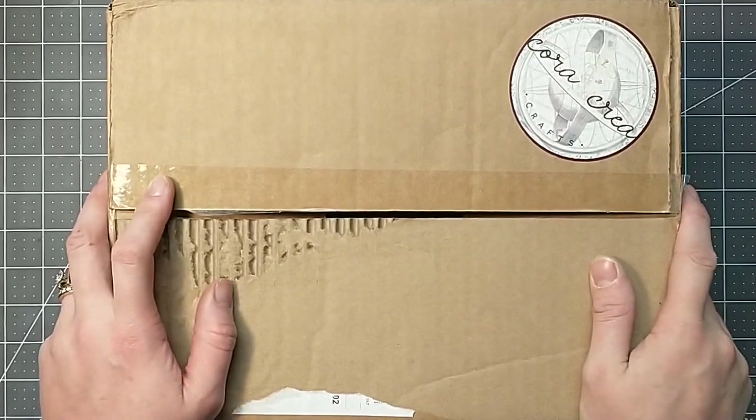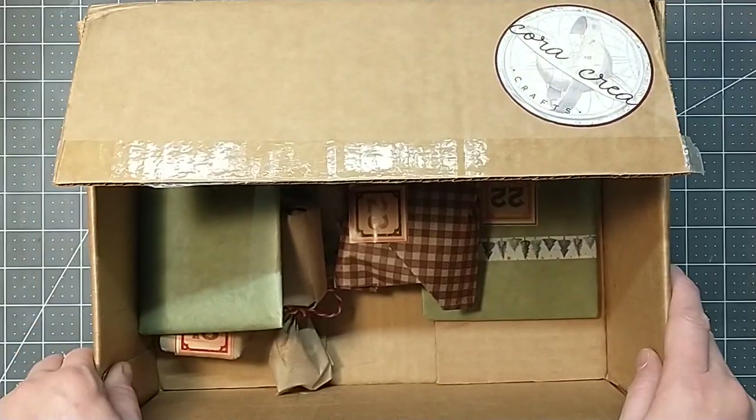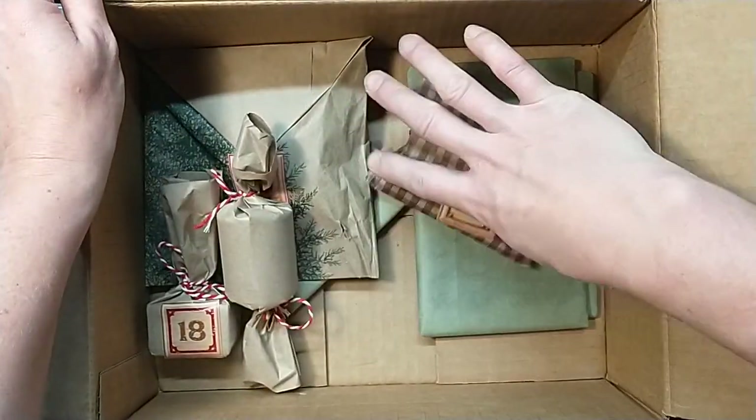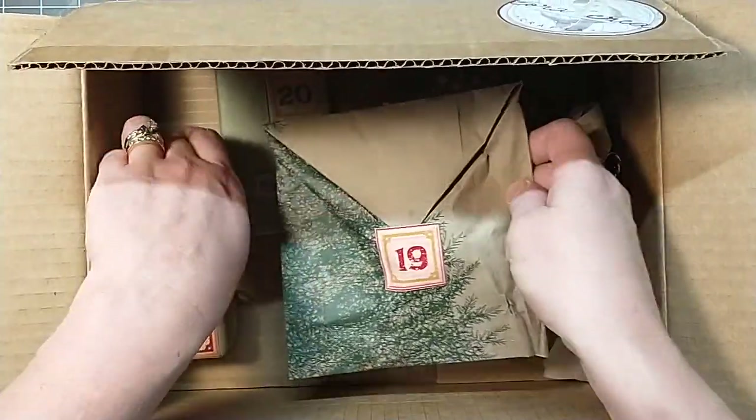Hey everybody, it's Lacey. Welcome to Paws and Paper. It is December 18th. Oh my gosh, can you believe it? Look how empty this box is getting. We are getting so close to Christmas. It's crazy.